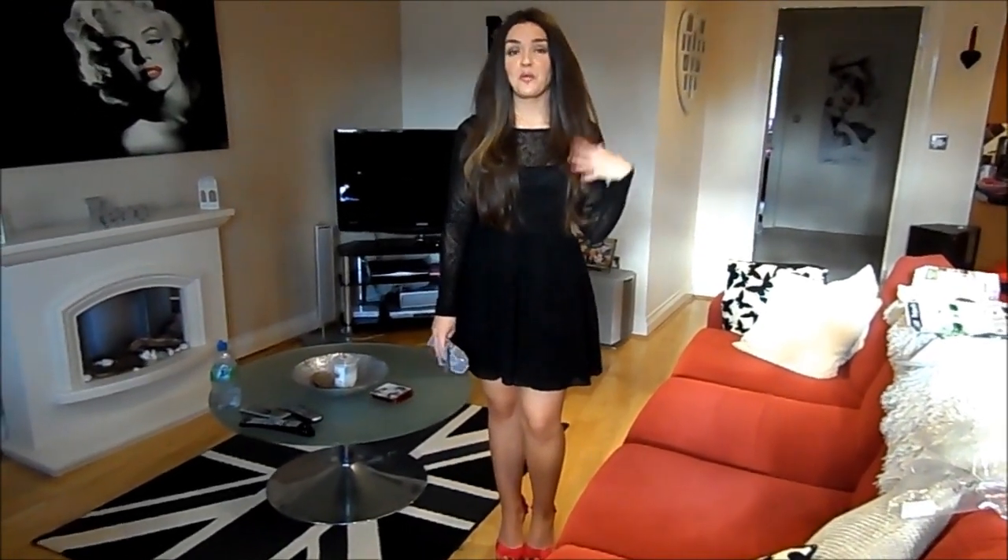I'm here with a Christmas party look and today it's a different take on the little black dress. Let's face it, we all feel comfortable in black — it's universally flattering, slimming, looks good no matter what time of year it is, and it's just a very easy color to wear.